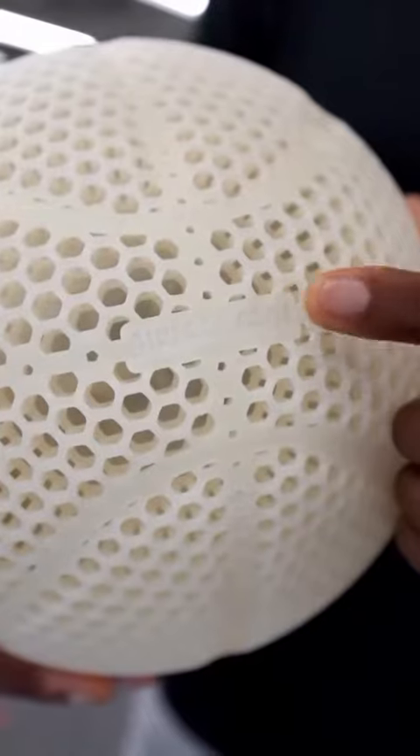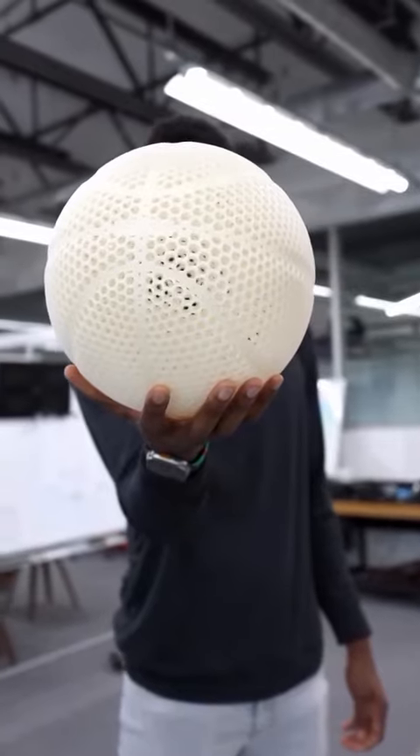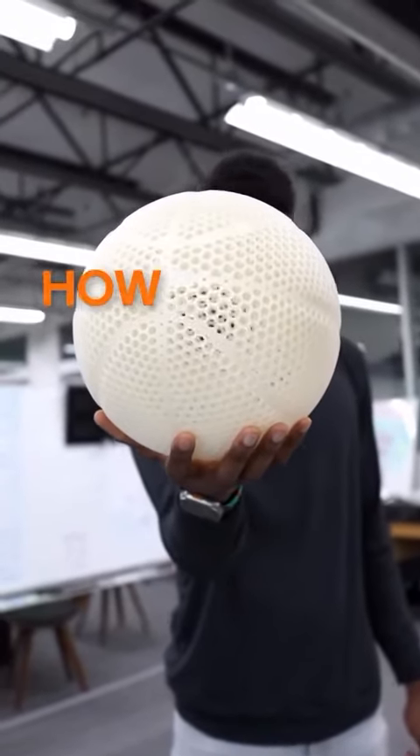You might have heard about this. This is Wilson's new airless basketball prototype. It is 3D printed, and the number one question everyone wants to know is how does it actually bounce?